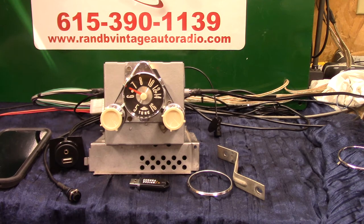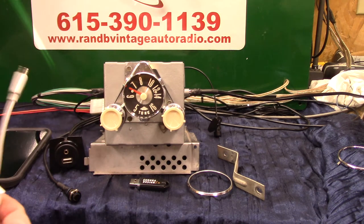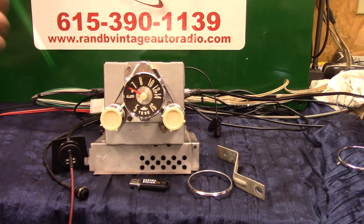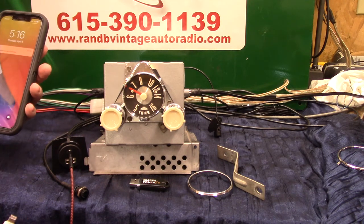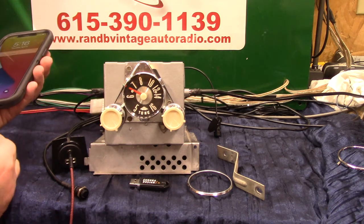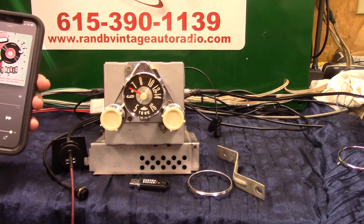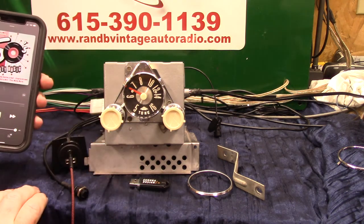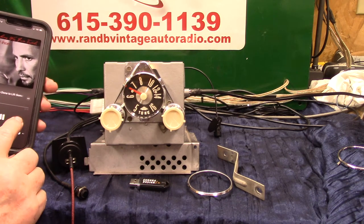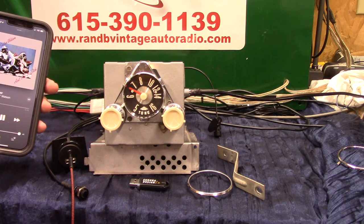Now let's do auxiliary in. You'll get a male-to-male cord like this and you can find these on eBay or at your phone store, because new phones don't have headphone out jacks. You can plug in auxiliary in — satellite radio, XM radio, CD changers, your phone, MP3s, whatever you want to. Just plug this adapter in, go to your music, and hit play.